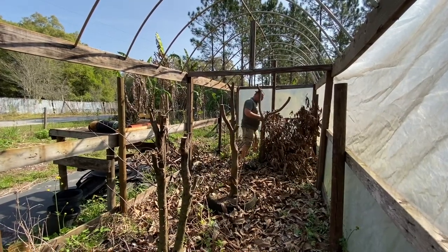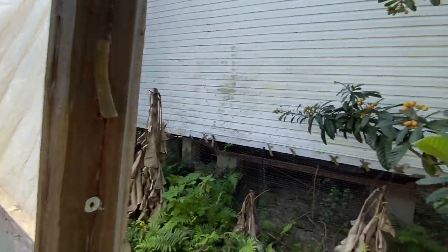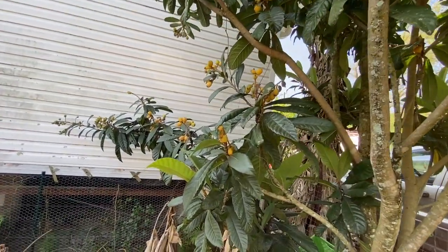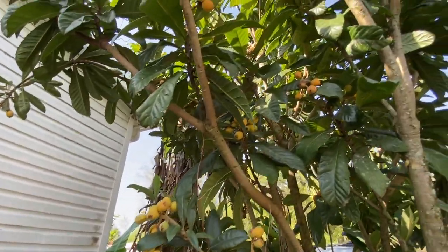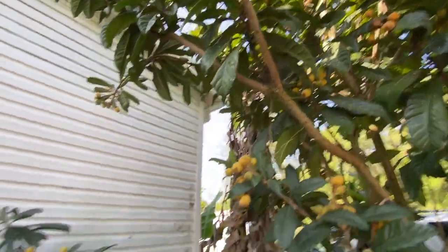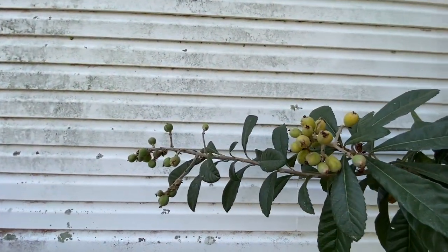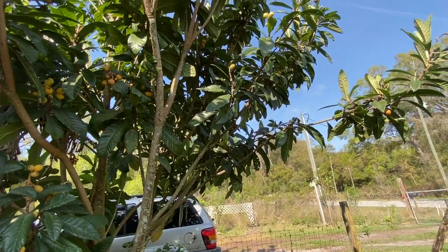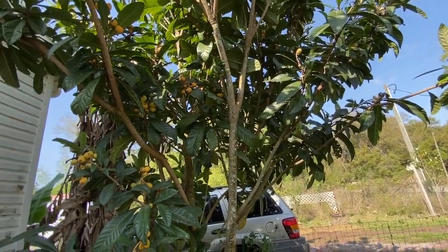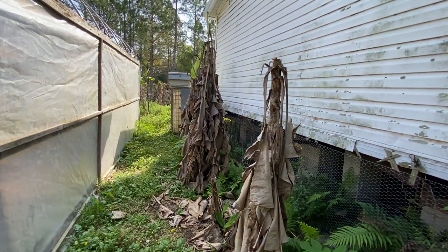The loquats are just booming right now — they're so sweet. This is the first year I've seen this many on this tree; it's just the bomb and we've got to pick again.